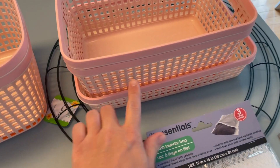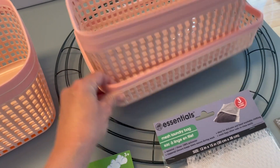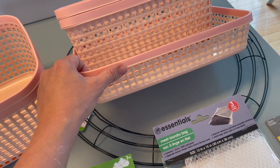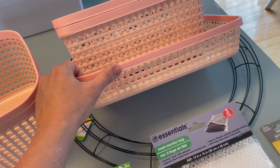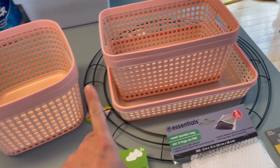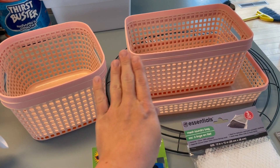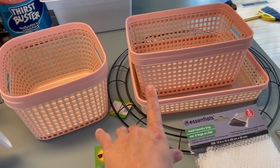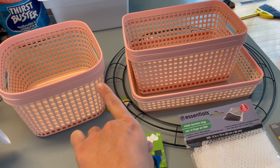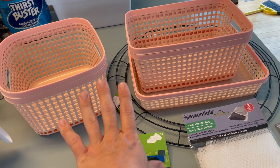If you saw my laundry organizational video, I have one of these baskets in my laundry. I had gotten two but my Dollar Tree only had a couple when I went. So I ended up getting a second one for laundry and a couple more for my rags. Basically this is all for my laundry — I'm still putting my laundry back from our kitchen remodel, so I figured I could replace some mismatched baskets and have everything matching in the laundry room.